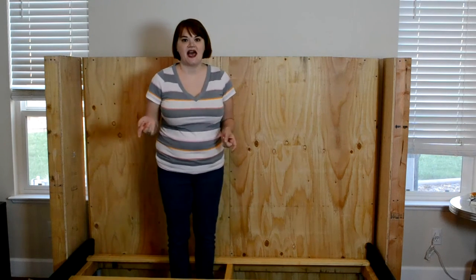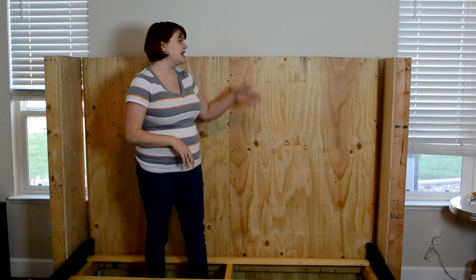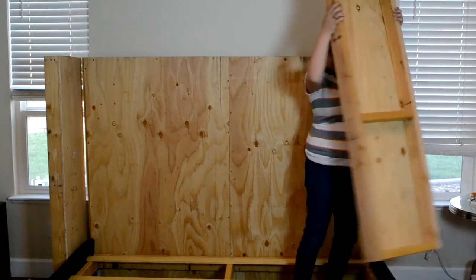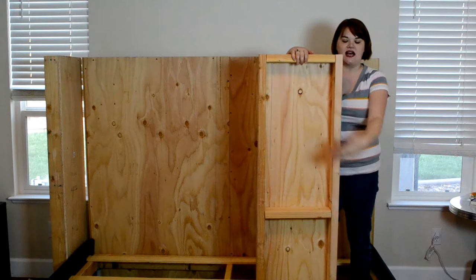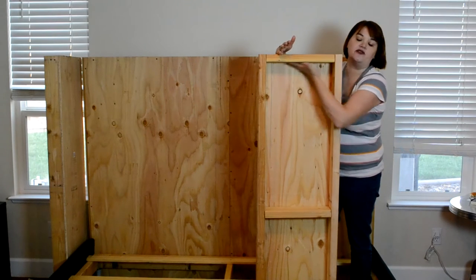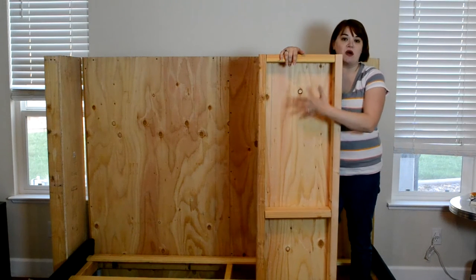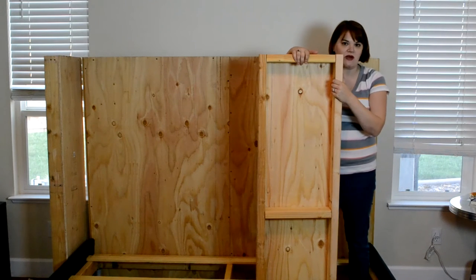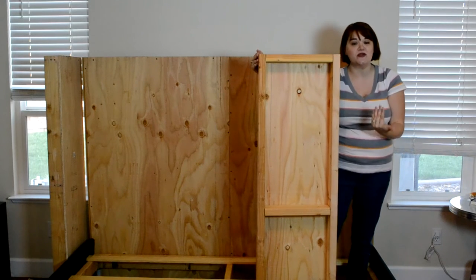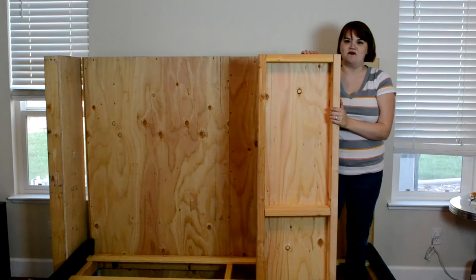I'm going to skip ahead to the batting stage because it's pretty self-explanatory. We're just going to take the batting and staple it around to the back. I'll wrap the batting all around the sides and all my staples will be back here on this side of the frame. We're not going to cover any batting on the exposed part — that will remain open so we can do all our work. It's just batting wrapped around the front, leaving room for those pilot holes, and then we'll start to upholster with the fabric.